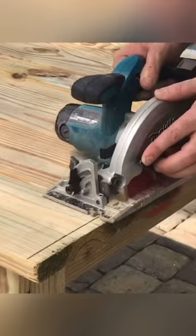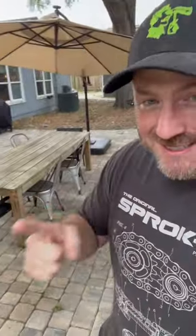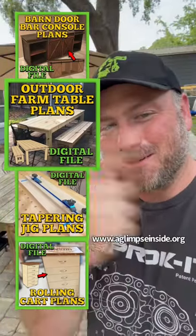You can check out this video on my channel. Plus, there are a few big announcements about this project and some others. I'm happy to announce that this project and three other projects on my channel are now live as plans — full build plans as PDFs. Check them out right here. This one's really cool. Go check it out at glimpseinside.org.